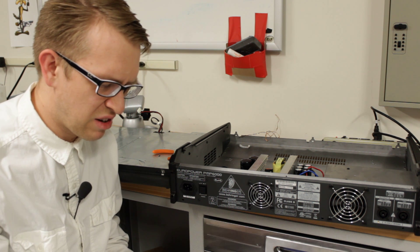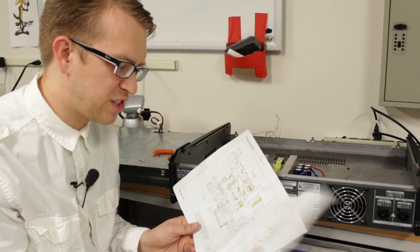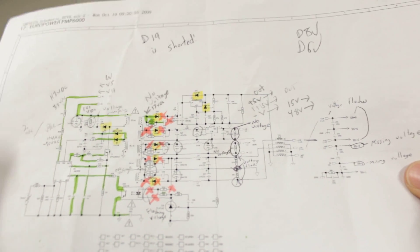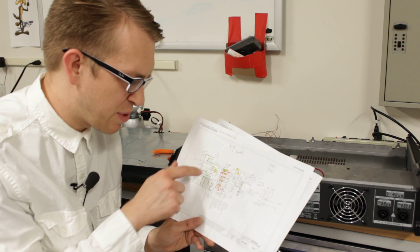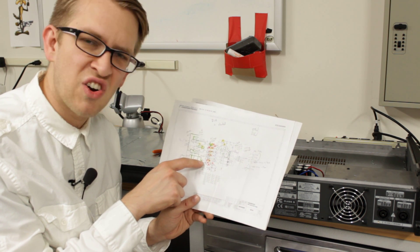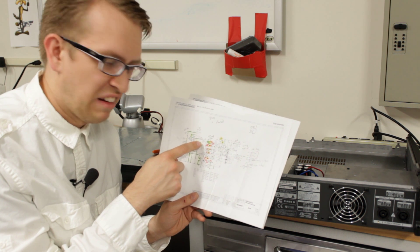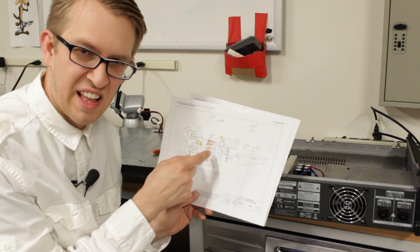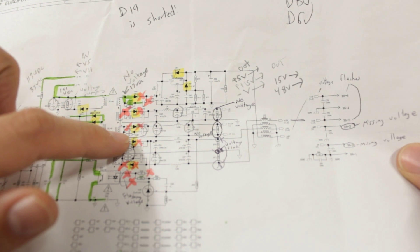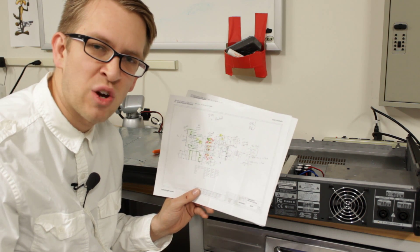Then I downloaded and printed out the schematic for the Europower PMP-6000, which you can find if you Google search. I got desperate and just started following the voltage and making little marks. I noticed after the transformer I had no voltage. On the other side of that transformer there's a whole bunch of diodes. So I went down the line of diodes with my meter — and Diode 19 was shorted.